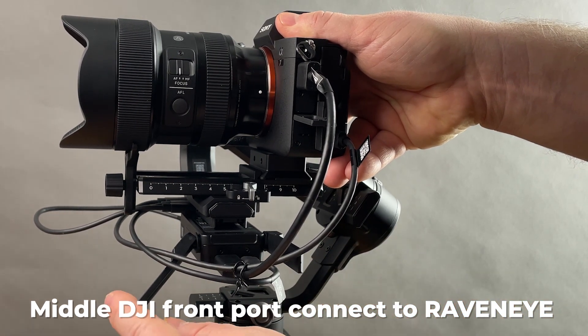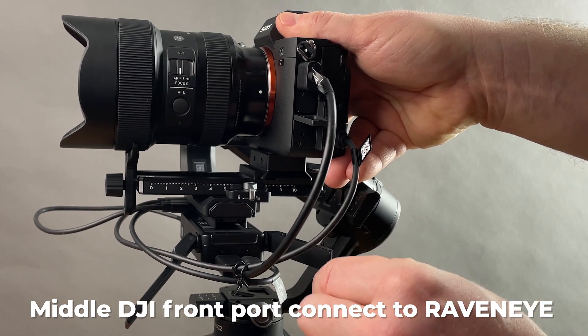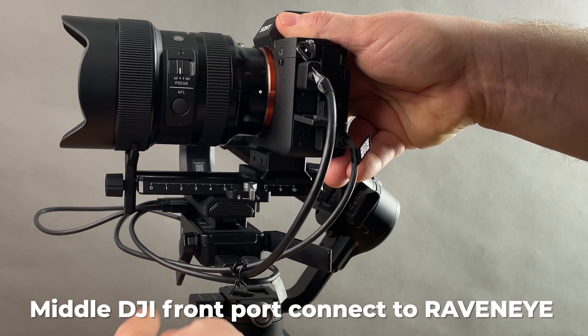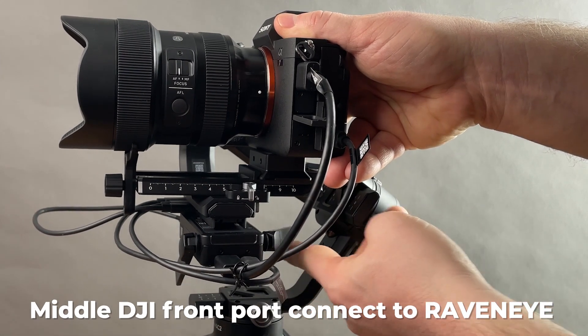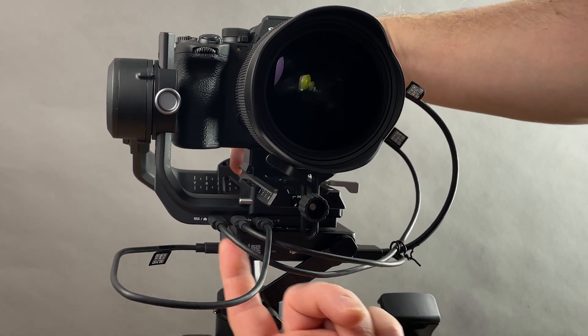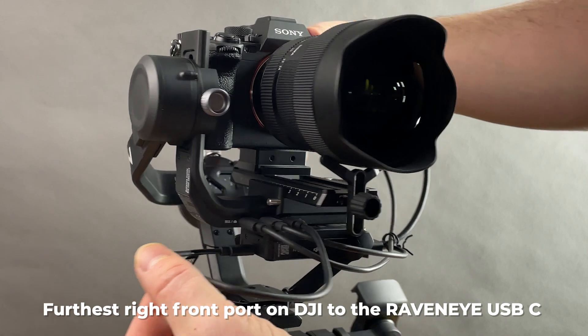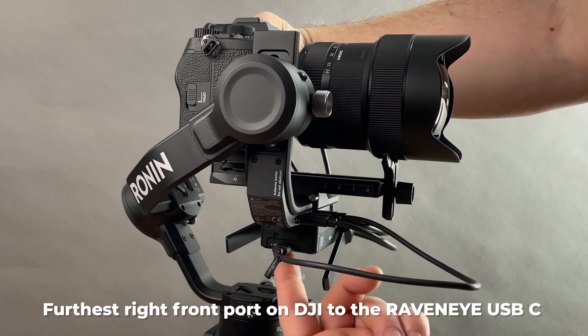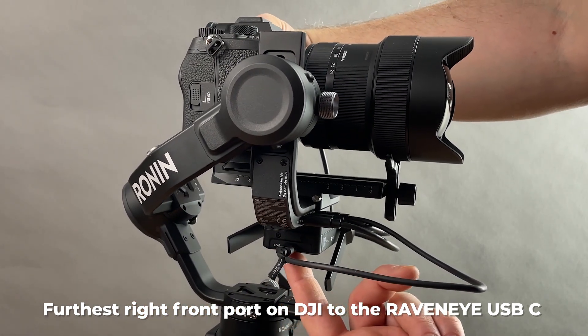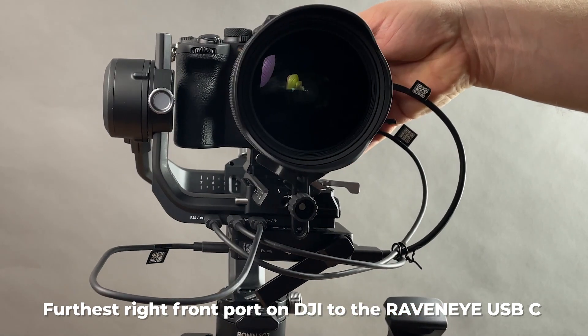That cable has a neat little angle so it sits better. I have the antennas out for the demonstration — they say to put them out, but I like to keep them in and it works just fine. The third port on your gimbal goes around and into the other end of your RavenEye.